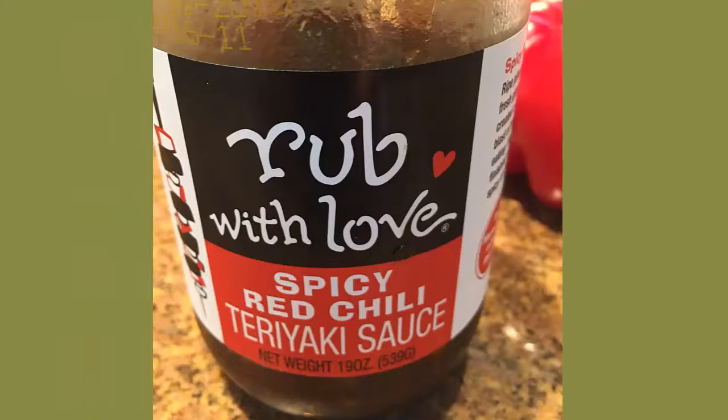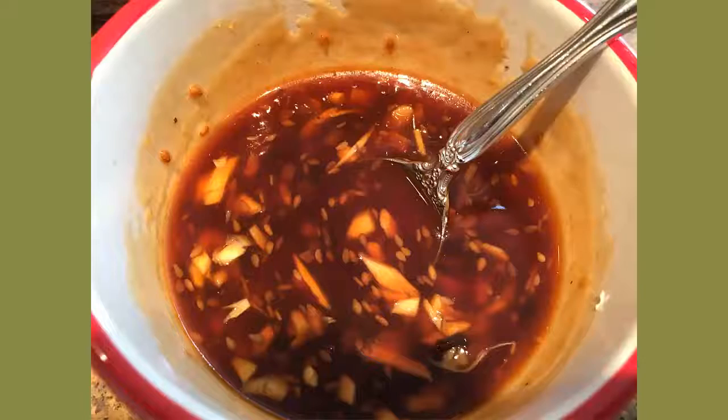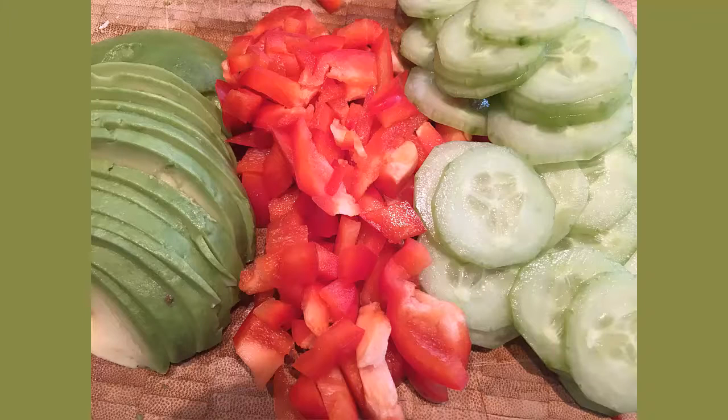Fill the glaze with this spicy red chili teriyaki sauce, sesame oil, fresh ginger and garlic, and set aside to marinate. Prepare your condiments or sides of fresh ginger bath.